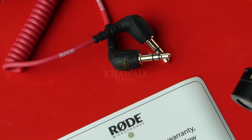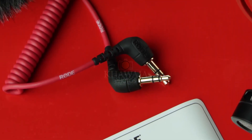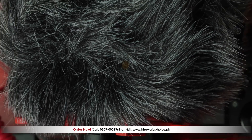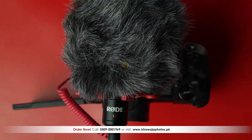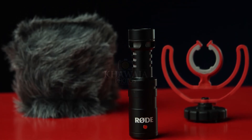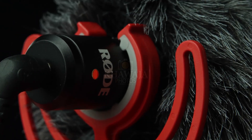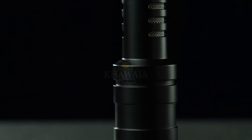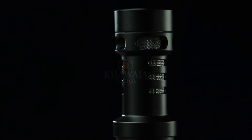In addition to that, there is a retractable cable which also eliminates vibrations. The RODE Video Micro's body is solid aluminum and strong. This product's weight is just 42 grams, and the form factor is very compact and travel friendly.